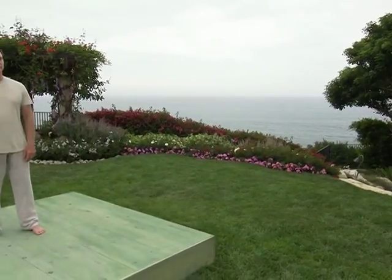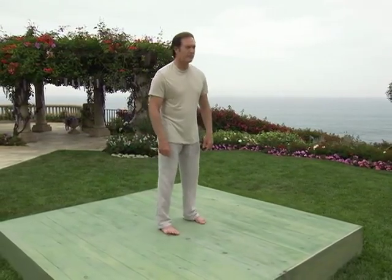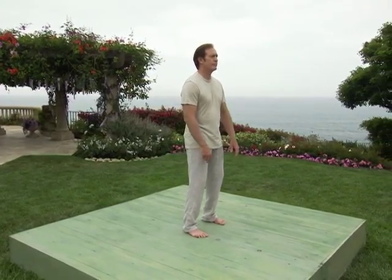To begin our Qigong movement and meditation practice, bring your feet to a hip-width standing position. Feet should be parallel with toes pointed straight forward. Slightly bend the knees and place the top of your fingers together facing the sky. Remember to breathe in and out through the nose and fully realize the breaths, utilizing the entire lung capacity with each inhale and exhale.